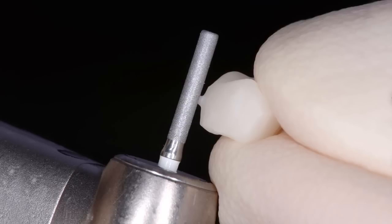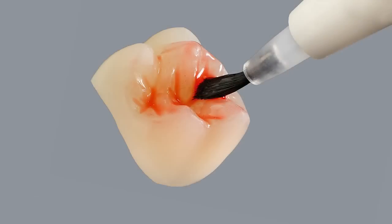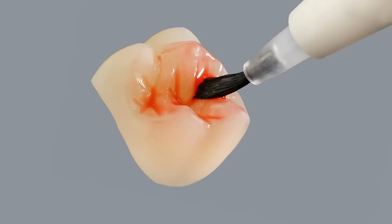The surfaces should be conditioned in the following way. There are two options. The first option is to acid etch the surface by using a 5% hydrofluoric acid gel, such as Vita Ceramics Etch. Use a disposable brush to apply the Vita Ceramics Etch to the entire surface. Etching time is approximately 60 seconds.